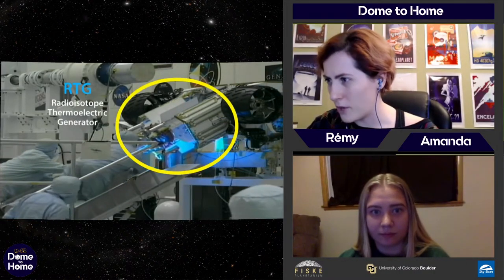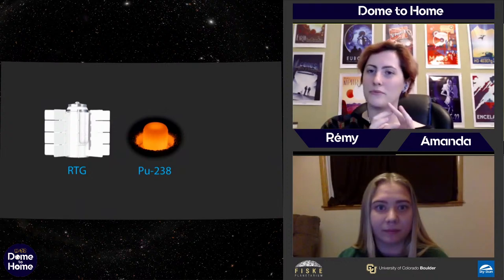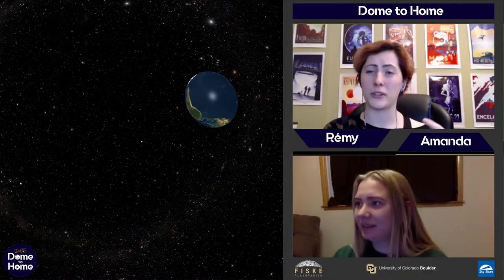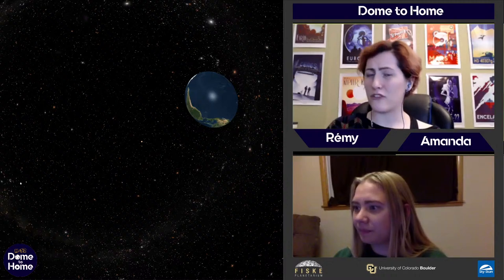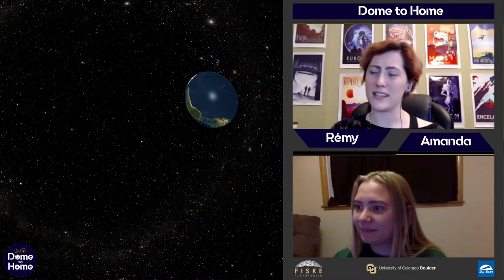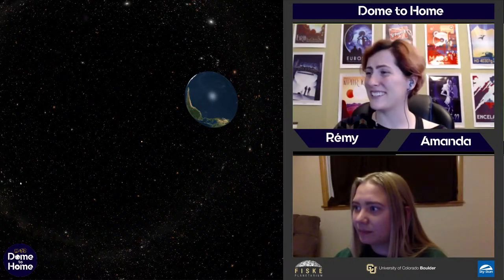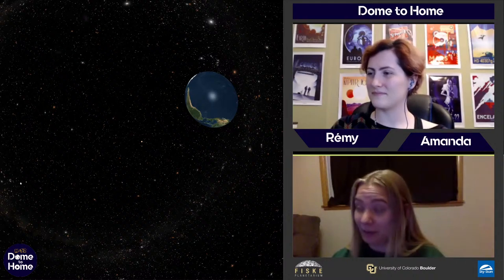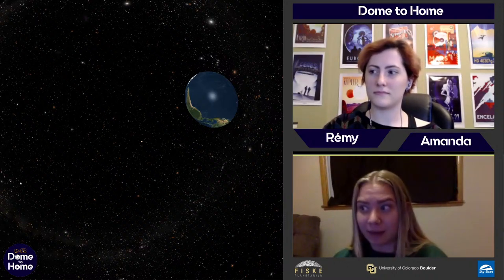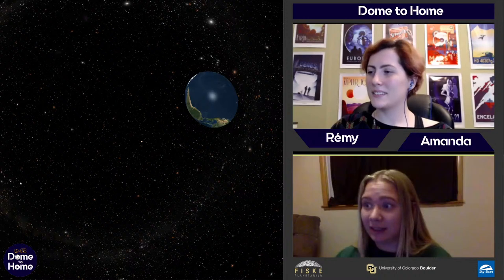We've got a question from Hudson: how long could a tardigrade survive on Mars? Tardigrades, for anybody who doesn't know, are a type of animal here on Earth — they're also called water bears, and they're what's called an extremophile, meaning they can survive in some really harsh conditions. Tardigrades can actually kind of shut their body down for a while. They can even survive in the vacuum of space — they're pretty tough creatures — so they could probably live comfortably on Mars for their full lifespan.